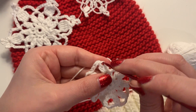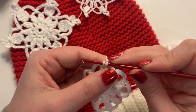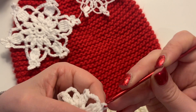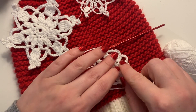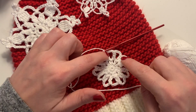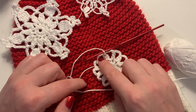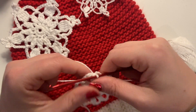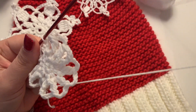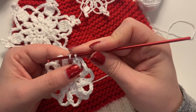On the very last space we're going to slip stitch into the top of the first two double crochet together. Again, you want to make sure you've got 12 spaces here — same as the previous round. You can see that quite clearly. We're going to do a six-prong snowflake, so we're going to start with our first prong. I'm going to start by slip stitching into the first space as we did on the previous round.